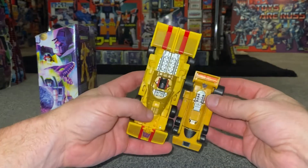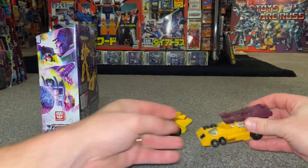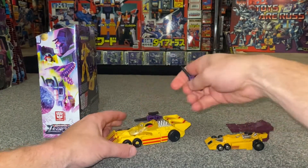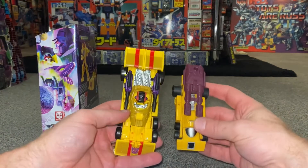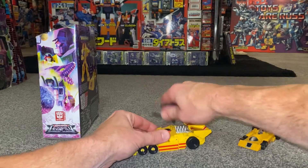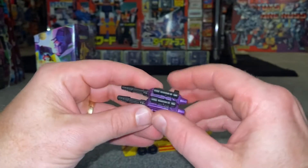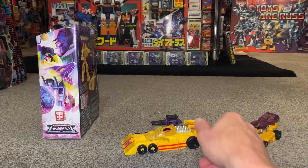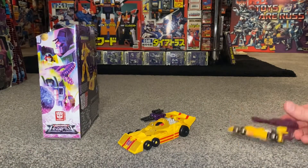Let's do a quick comparison with his G1 original. You can see how much bigger the Legacy version is — it's huge. A lot of the G1s were quite small anyway, but this guy is way bigger. The G1 had a twin blaster that goes on top, and because the Legacy guns are completely separate you can put one in each side and replicate that. I love it — so simple, so brilliant. You can also combine the two guns together; there are little tabs on either side, and I think combining weapons is going to be Legacy's gimmick.